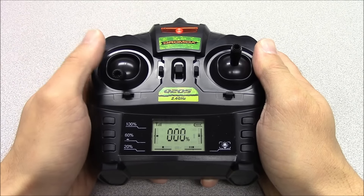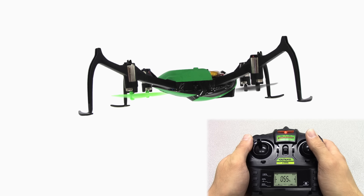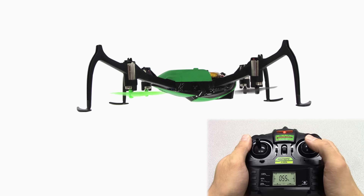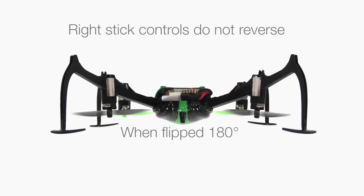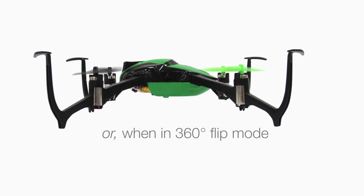As soon as the Verso lands with the throttle stick moved to zero, the Verso defaults back to the colored props being the front of the quad, regardless of which side of the Verso is facing up. The right stick controls do not reverse if the Verso is flipped 180 degrees left or right, or if the controller is in 360 degree flip mode.